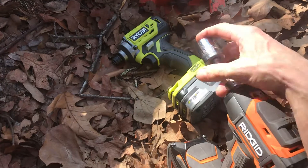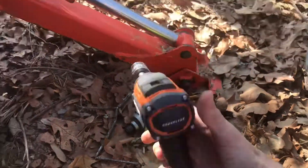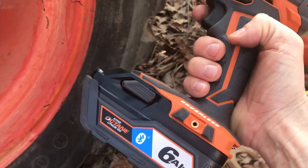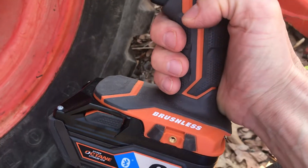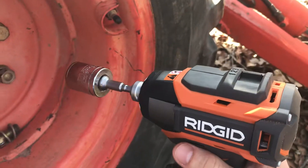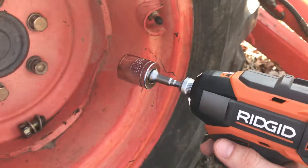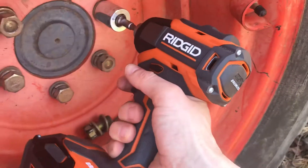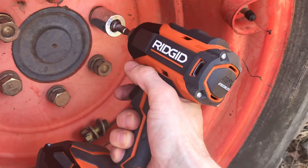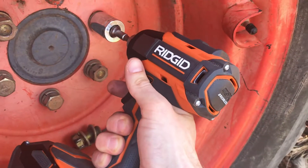Now I'll move up to this — the Rigid brushless. This does not come in most of the combo sets; this is their higher-end gun. It has the Hyper Octane battery, which is supposed to optimize the performance of the brushless guns, and I want to see if this one can get it off. Again, this is the lug nut that I just put on with a brushed Milwaukee gun. This is the higher-end Rigid gun that you usually have to buy alone — it's not in many of the combo kits, it's more expensive.